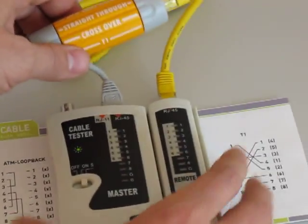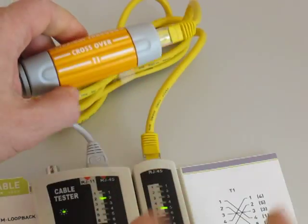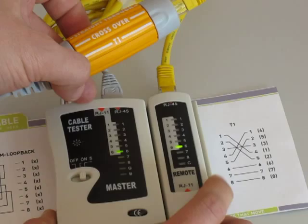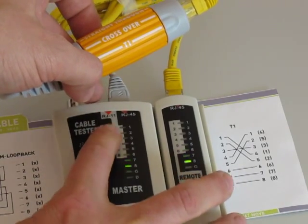The last setting is T1. The pin order is four, five, three, one, two, six, seven, eight — coming back around to one here.